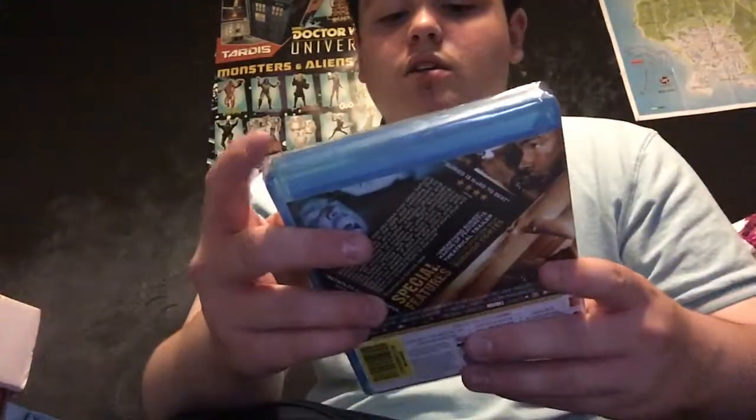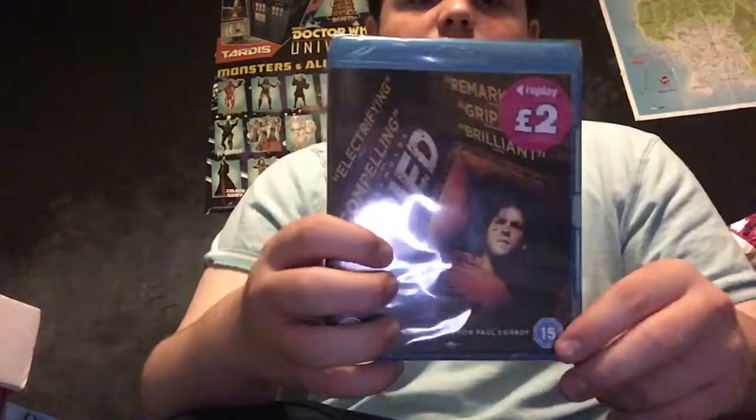Hey guys, welcome. Today we've unboxed X-Men Origins Wolverine but the case got buggered up, so I've got to use the normal Blu-ray. But the next one will be on the shelf, and it's another Ryan Reynolds film.